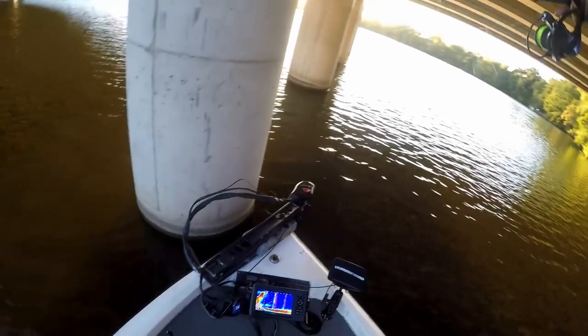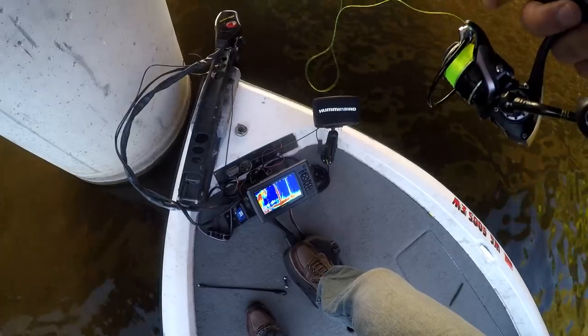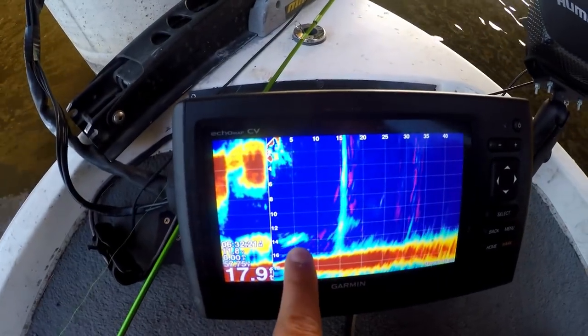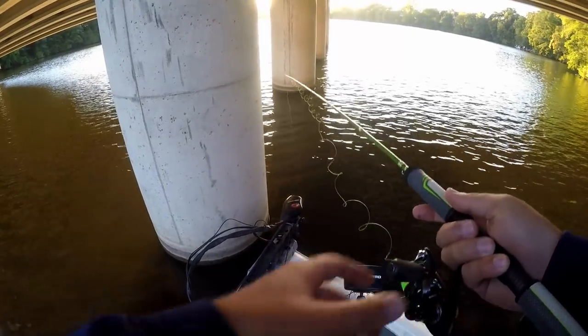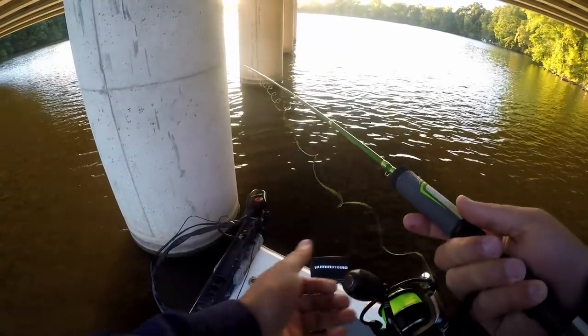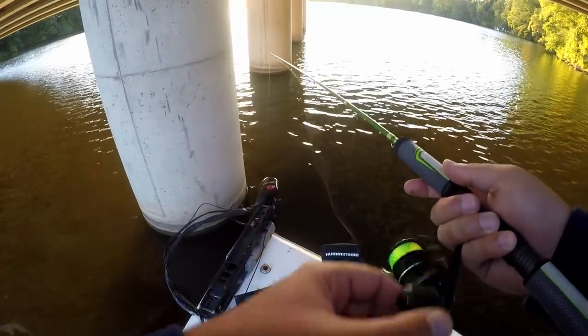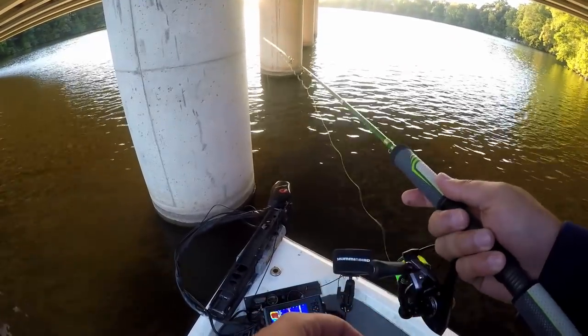I'm just dropping this straight to the bottom. They're just stacked up — look at them all right there, just stacked up right in that eddy. That's crazy. But they're really low — only three, maybe four feet off the bottom at most. A lot of them are less than two feet off the bottom. Those might be perch, but they are really low in the water column.